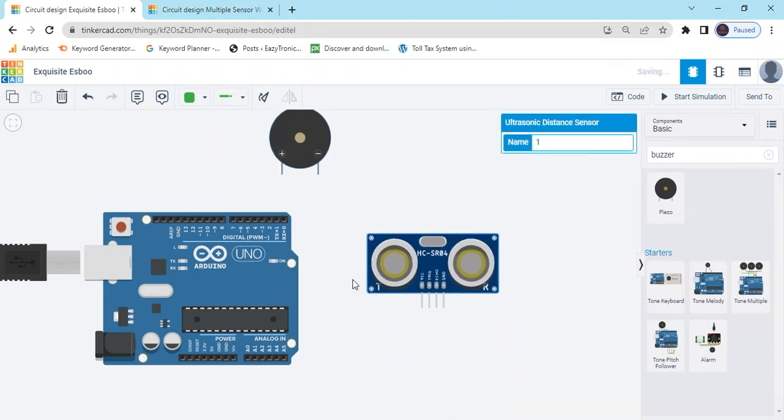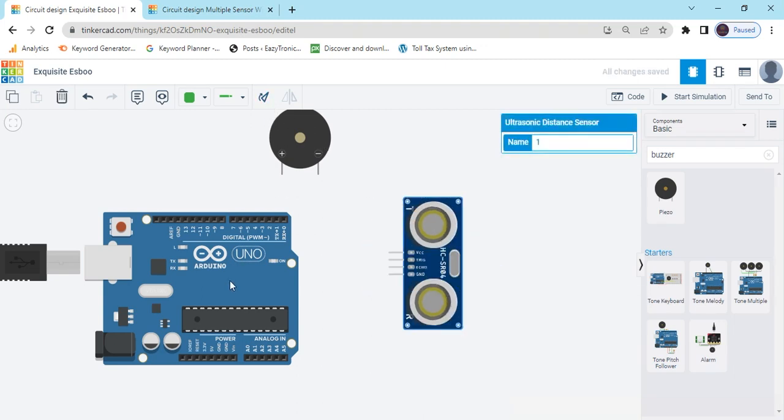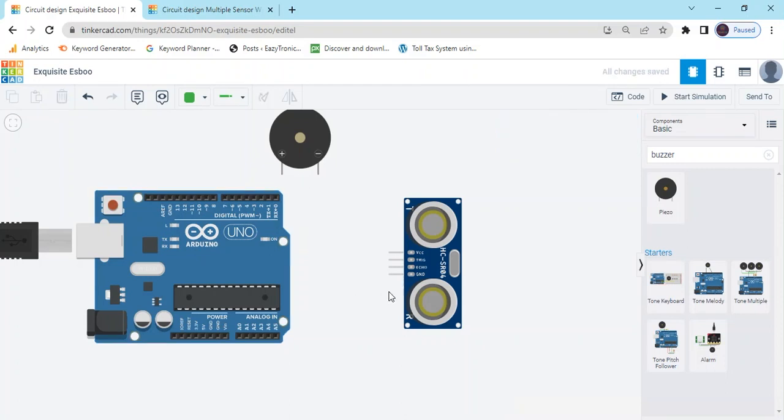Now you can rotate the sensor. How to rotate? Click here — click on the sensor and rotate using this button.